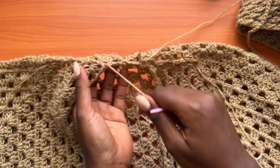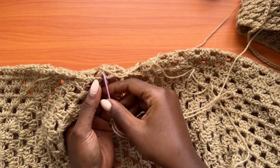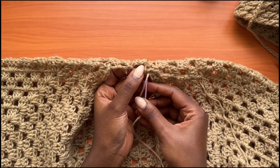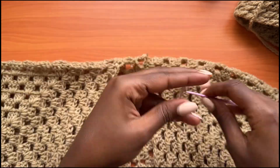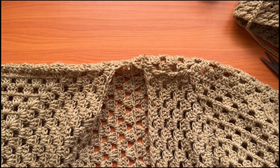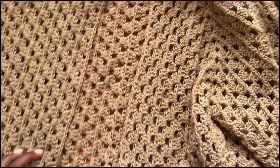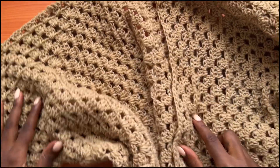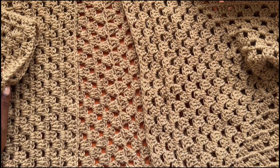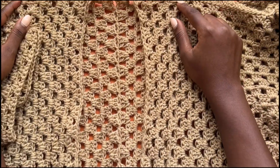The next step is to weave in all your ends using a darning needle. Make sure each tail is secure. This is what the final shirt looks like. I hope you enjoyed this tutorial — give it a thumbs up if you did. Don't forget to check out the written pattern on all my online shops, and I'll see you in my next one. Bye!